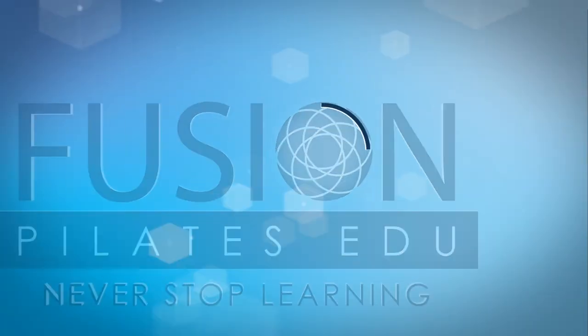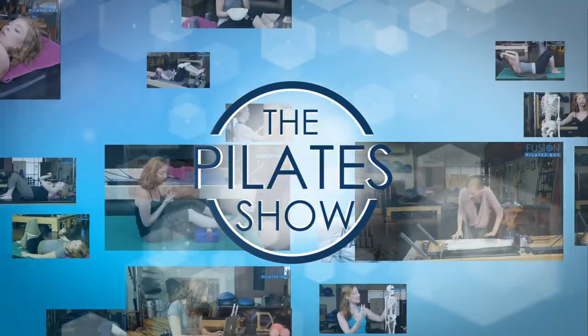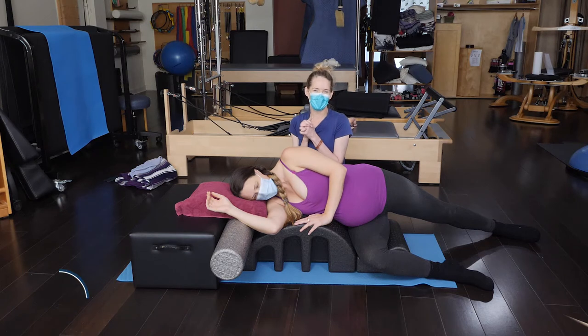Welcome to The Pilates Show, where we explore Pilates tips and techniques to help deepen the skill level of the movement educator while having fun. Hi, Jen and Amelia.